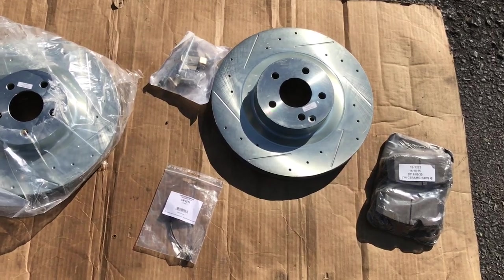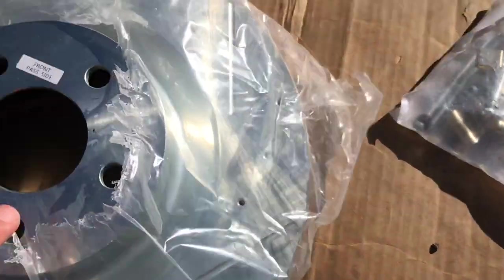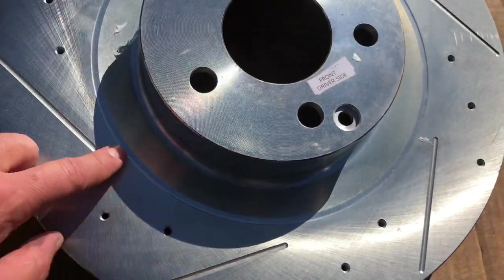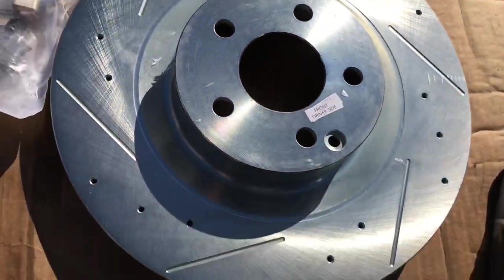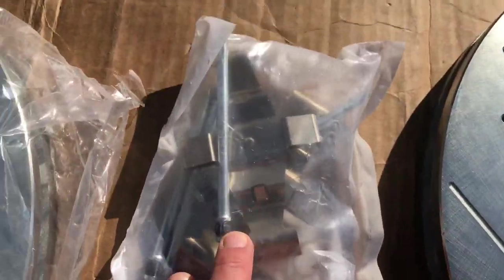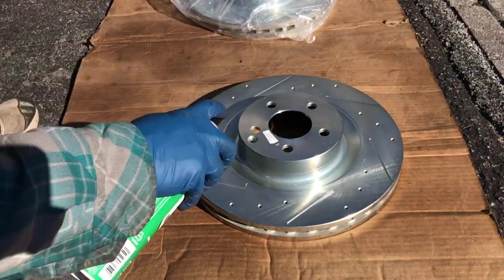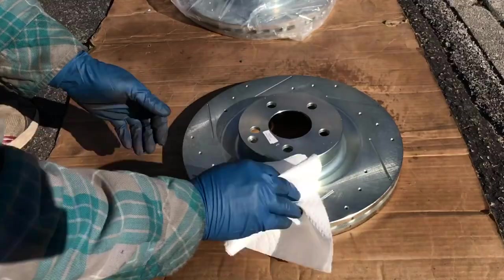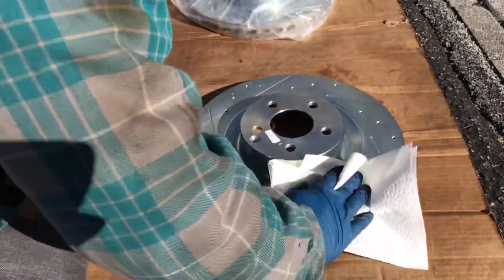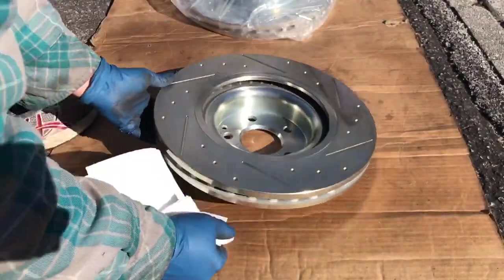Okay, this is everything we need. We got the rotors — these are marked front driver's side and front passenger side, and it has to do with these slits and the way they're supposed to go. You got your sensor, your pads, and your new hardware. Before we throw these on, we're going to clean them with brake cleaner, because these come from the factory with kind of an oil or something just to keep them from rusting.